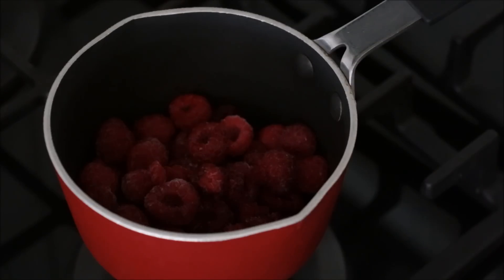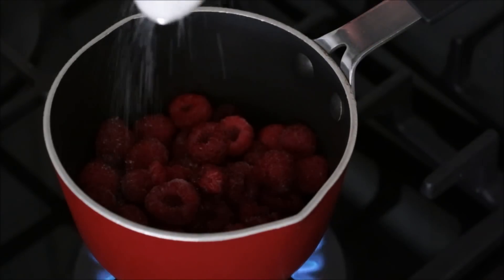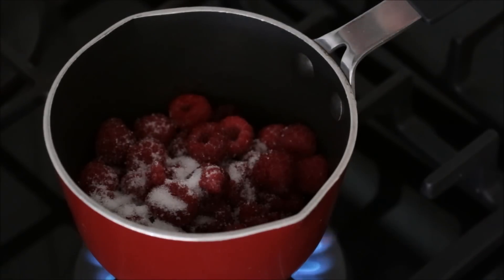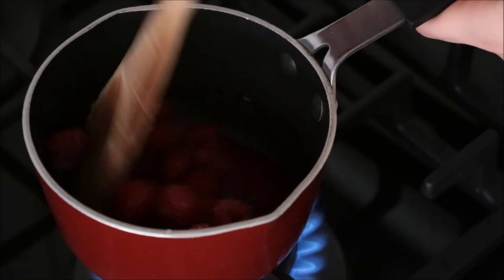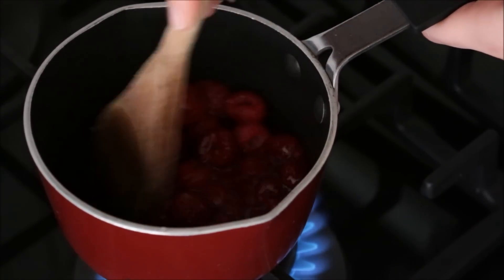To begin I have some raspberries in a saucepan. I'm going to put the heat on medium to medium-high. I'm going to add about a tablespoon of sugar and just a touch of water. Using a wooden spoon I'm just going to stir that through, and then we'll wait for this to come to a simmer.